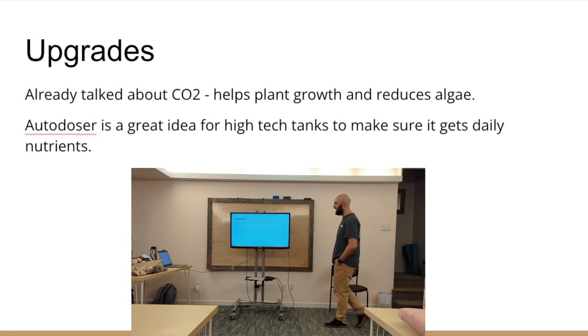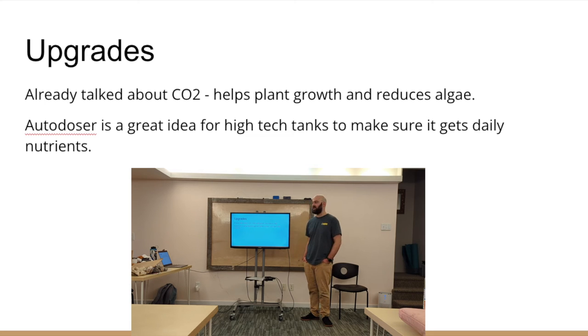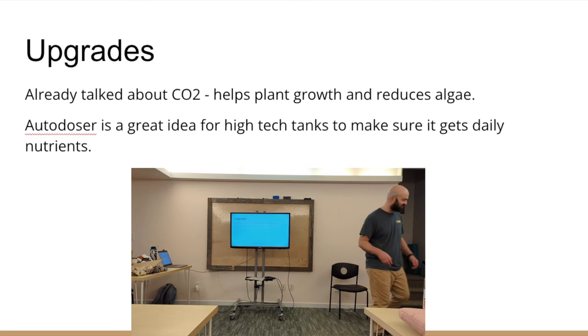An autodoser is completely unnecessary, but if you're a scatterbrain like me, it's useful. An autodoser is a pump that takes fertilizer and adds it to your aquarium automatically — every day it puts the same amount in, done deal. On my fancy tank at home, sometimes I'm using a few different types of fertilizers and don't want to hassle with it. I would do CO2 before I did an autodoser, but I used to travel a lot for work and didn't want my partner to have to deal with dosing five different tanks.